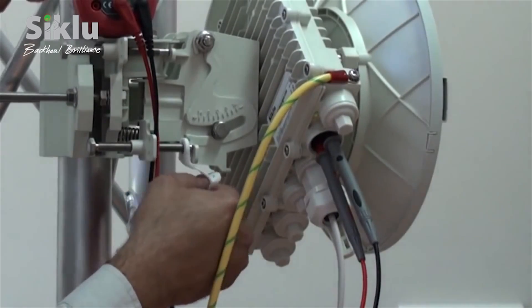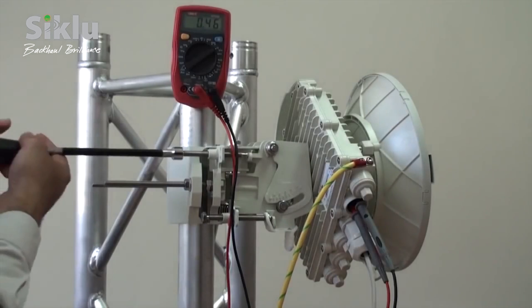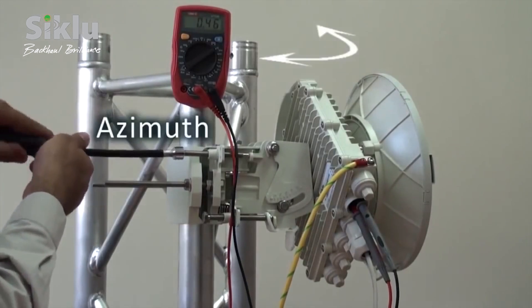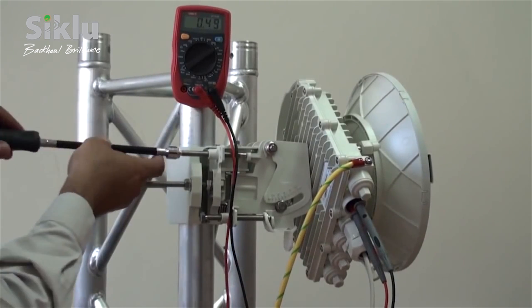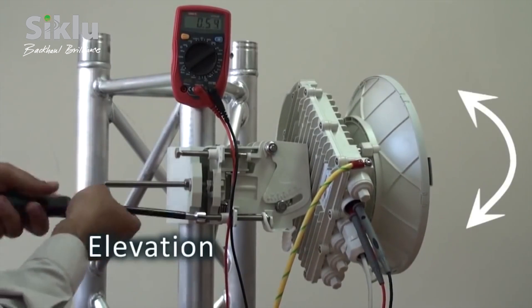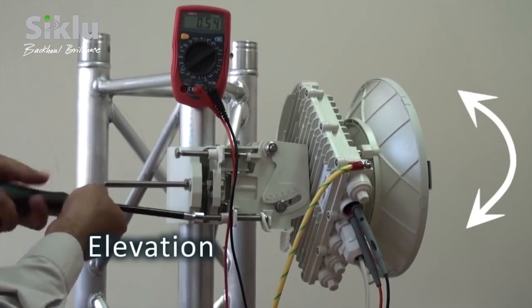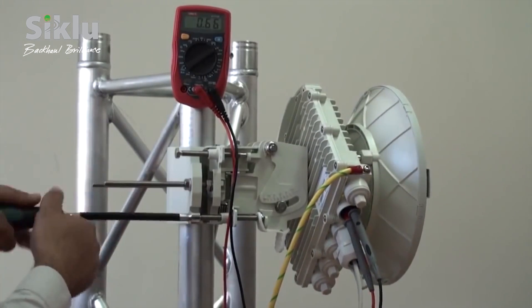Ensure that the elevation tension band is connected to the tension pin. To align the antenna, sweep over both azimuth and elevation such that the antenna's main lobe is pointing at the remote ODU. The azimuth and elevation are adjusted using the fine adjustment bolts. The objective is reached when the RSSI is within plus or minus 4 dB of the pre-calculated value.